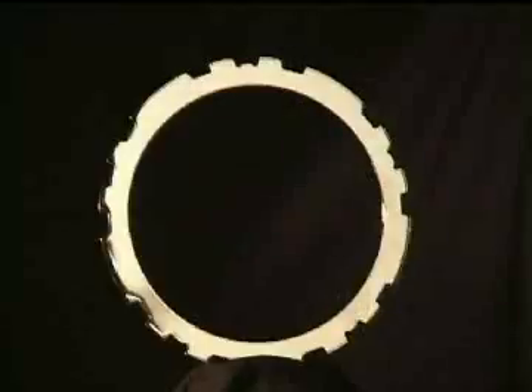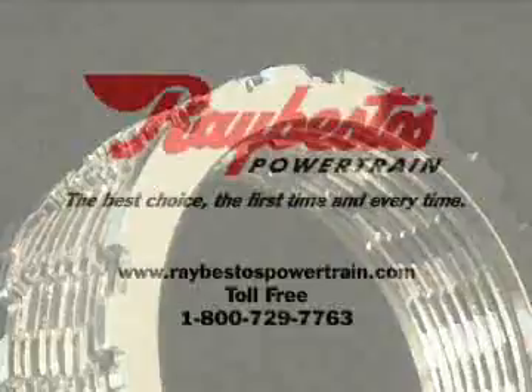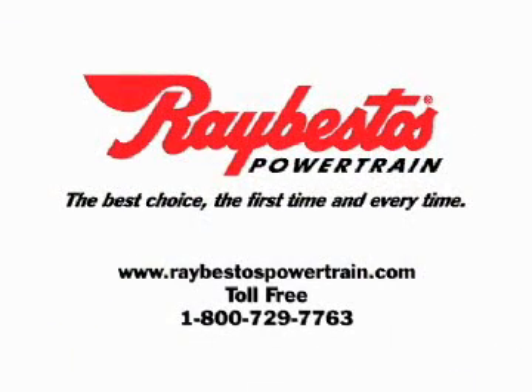Settle for nothing less. To learn more about the Z-Pack and other innovative Raybestos Powertrain products, go to the Raybestos Powertrain website, RaybestosPowertrain.com, or contact us for more information.